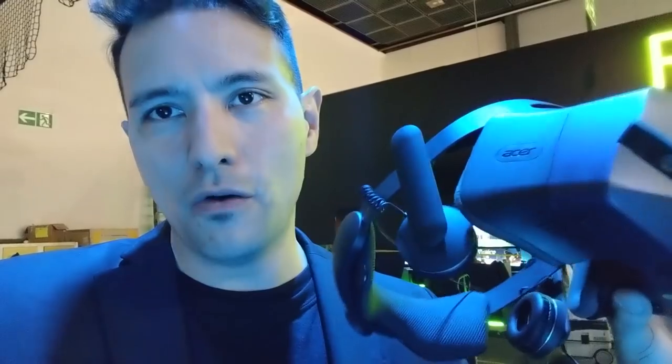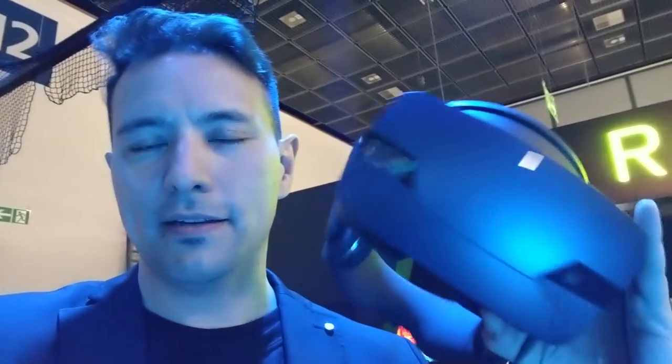The earphones are connected to the headset here in front. Overall this is a nice, comfortable headset and you can also flip it up — something you cannot do with the Samsung Odyssey. So if you want a headset with earphones, IPD adjustment, and a flip-up mechanism, then the Acer OHO 500 is your device to get.